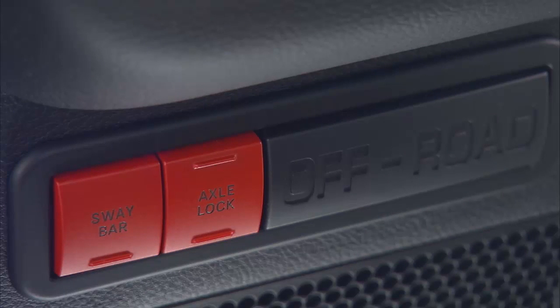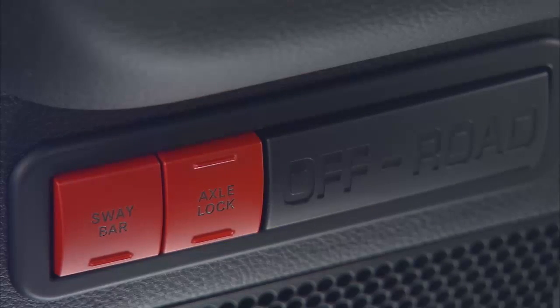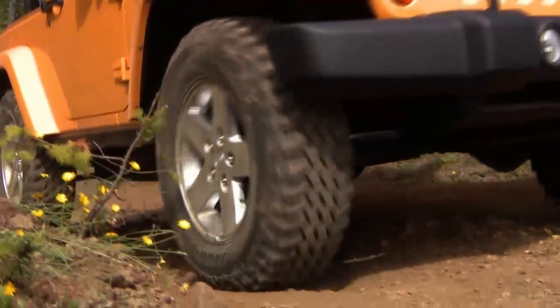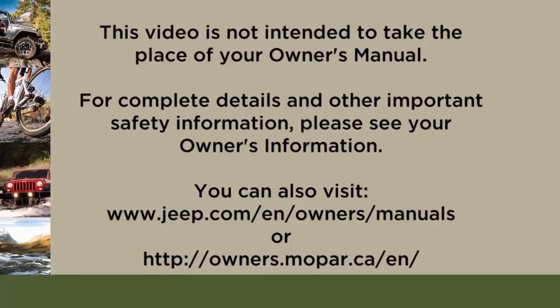Once the rear axle lock is engaged, push the bottom of the rocker switch to cycle the front axle lock on and off. To disengage both axle locks simultaneously, push the top of the axle lock switch.